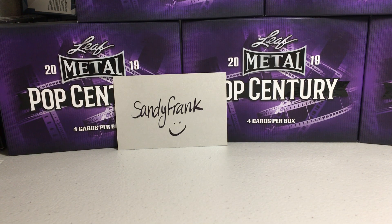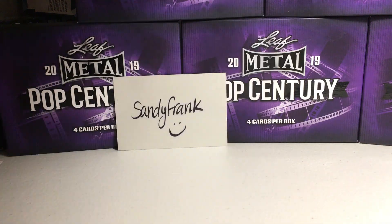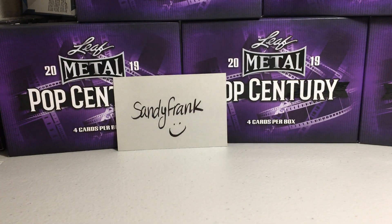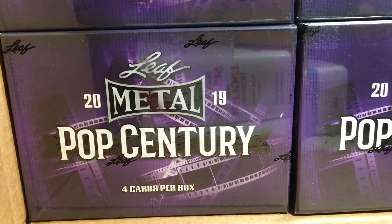Hey YouTube, Santa Frank here. Today I'm going to open up a box. I've done pretty good on some box openings lately, so I decided I would go pick up a second case of good old Leaf Pop Century and crack into this. I'm probably asking for trouble getting a lot of it, but I did good enough in the last case. Got this from Blowout Cards as well.